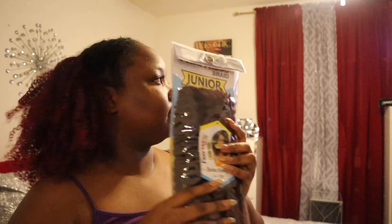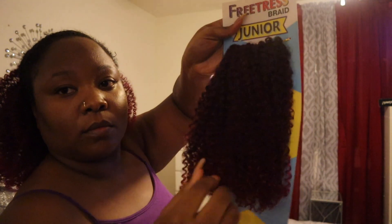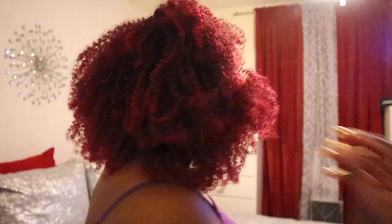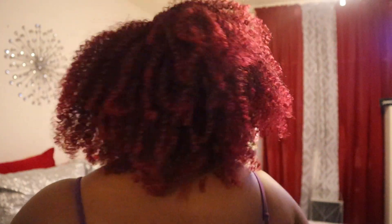Right here, one pack basically covered half of my head, so I'm telling you — do not buy too much! I have two extra packs just sitting there. I think I'm going to exchange them and get a different color and reinstall, because I love this hair. That's how it's looking before cutting it, and I just love it.